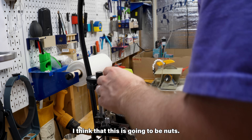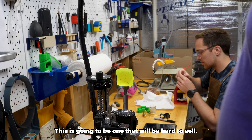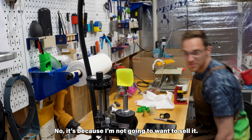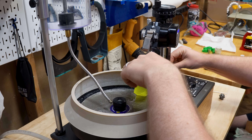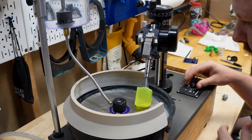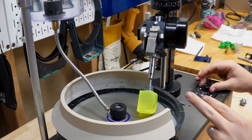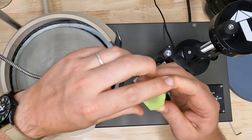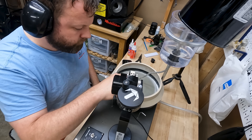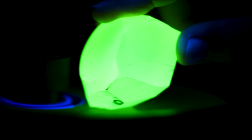I think this is going to be nuts. This is going to be one that's going to be hard to sell. Scintillating crystals are used to detect high energy radiation for areas like astronomy or medical imaging. They do this by absorbing high energy radiation and re-emitting it as visible light.